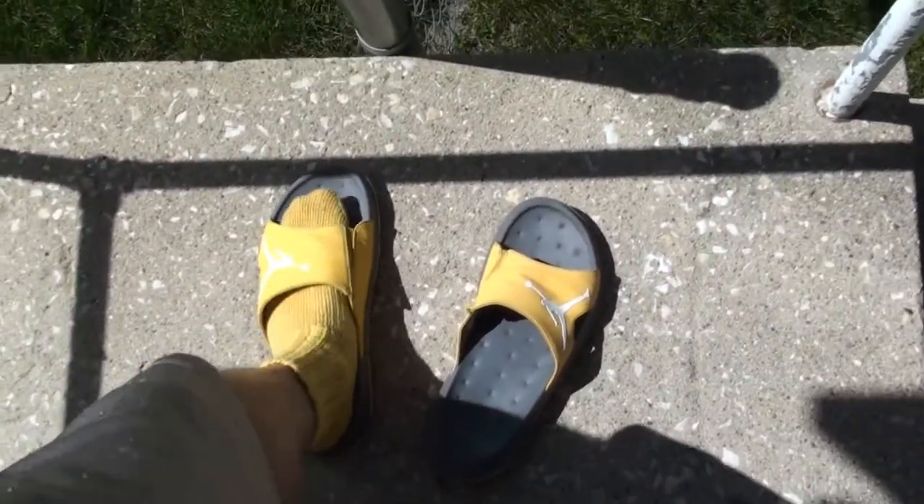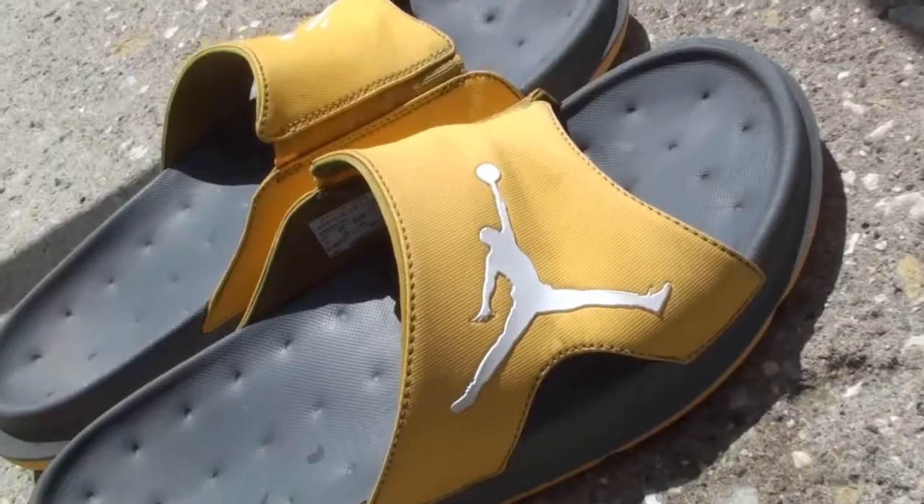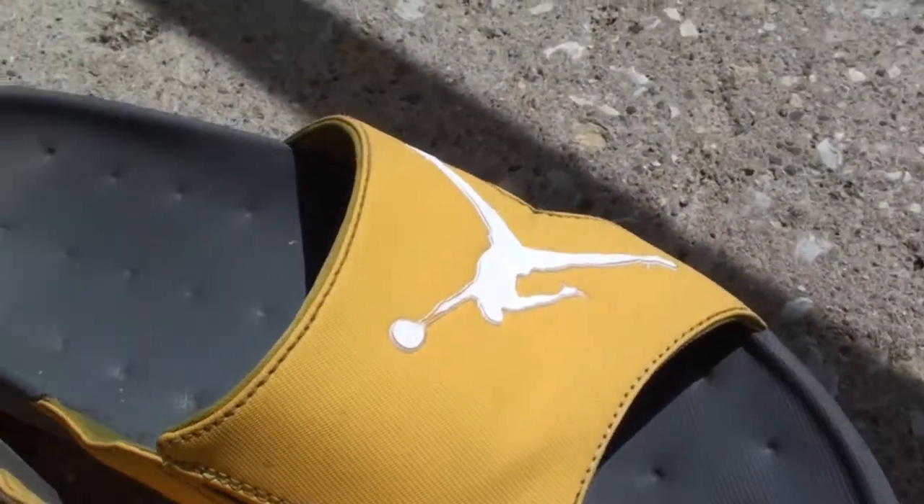Oh yeah, look at that. Really brightened them up. You can tell I like yellow. It really rejuvenated the color. I'm very satisfied with how it turned out.